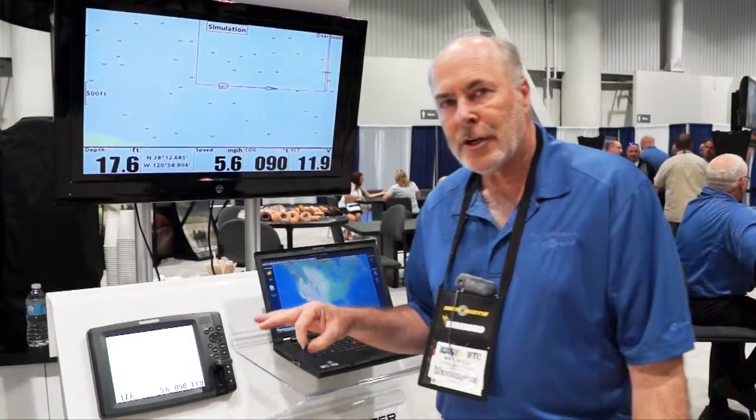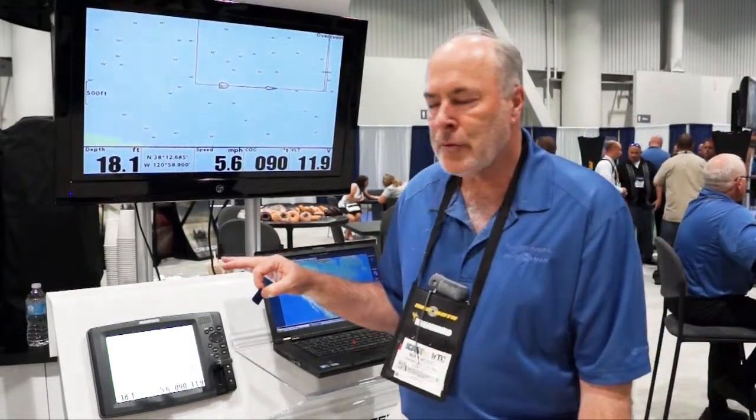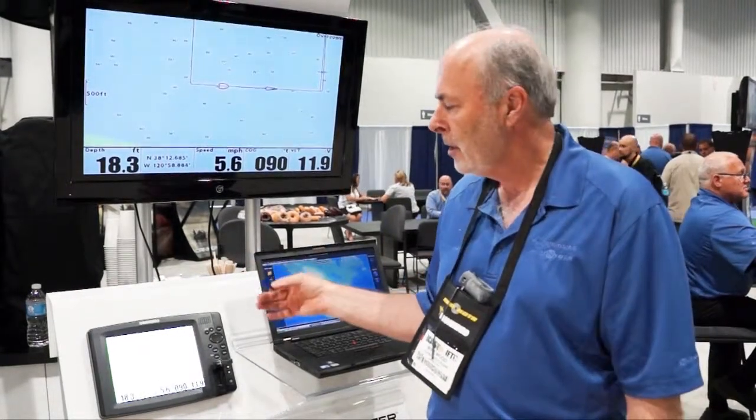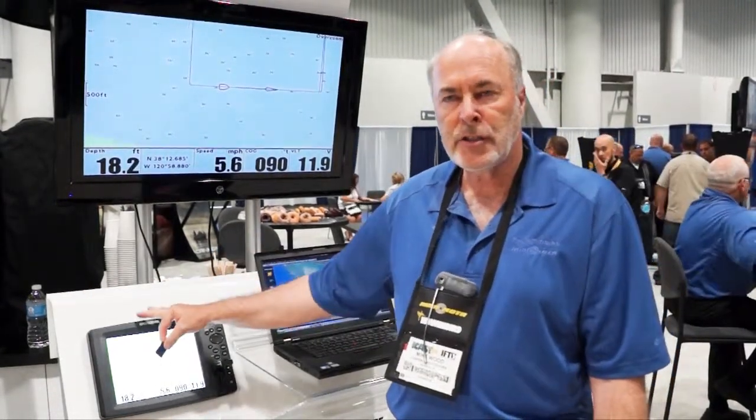Wood, Johnson Outdoors, Lake Master — and I'm going to tell you about AutoChart. AutoChart is the program we've just released, a PC-based program that will allow the angler to record tracks while he's fishing or surveying a specific spot or lake on a card in his Humminbird unit.